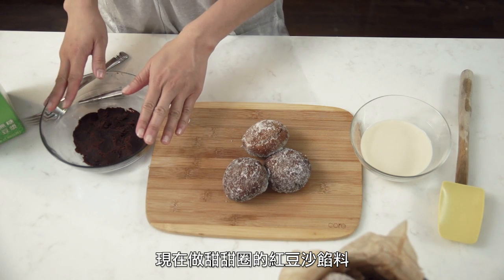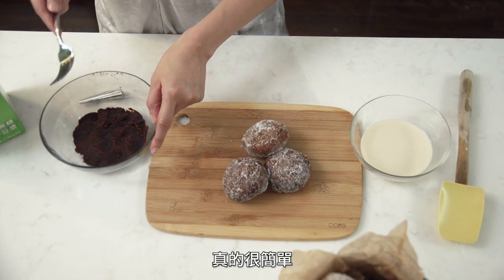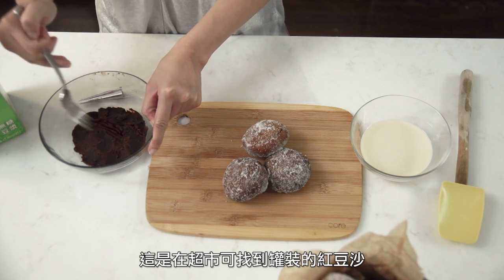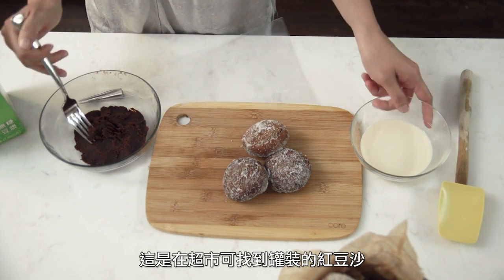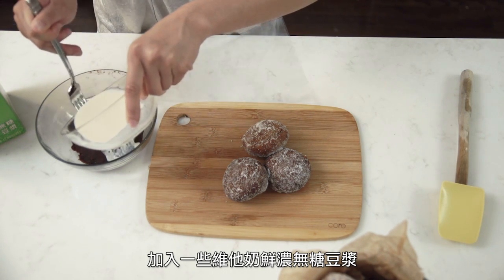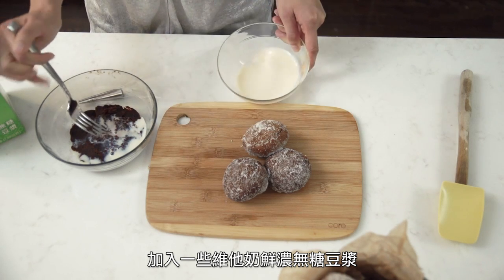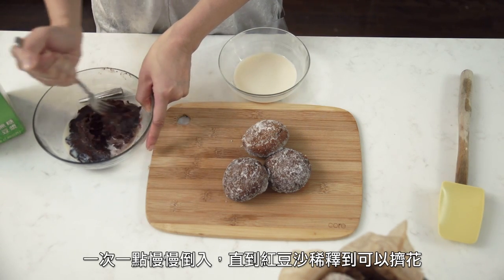So now I'm going to be making that red bean paste for the filling for my donuts, and it's actually super easy. I have some red bean paste already, but you can actually buy it in a can in a grocery store. And I'm going to add just a little bit of the VitaSoy refrigerated unsweetened soy milk to it, just a little bit at a time, until the paste gets to a pipeable consistency.